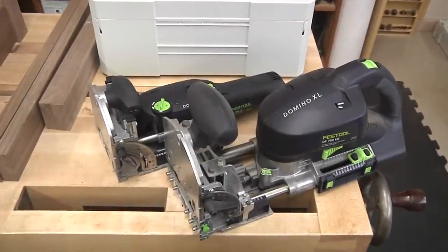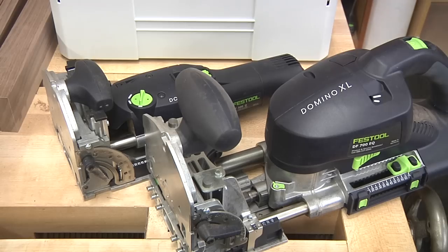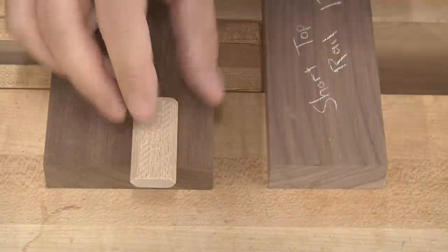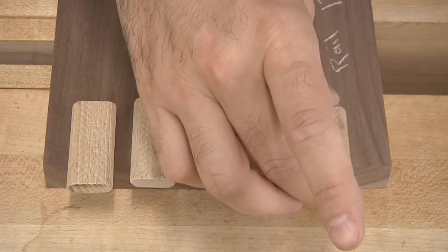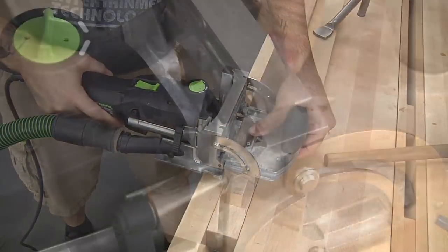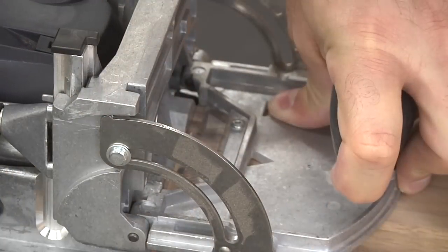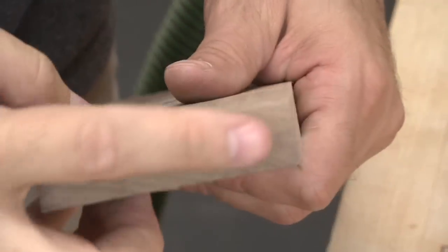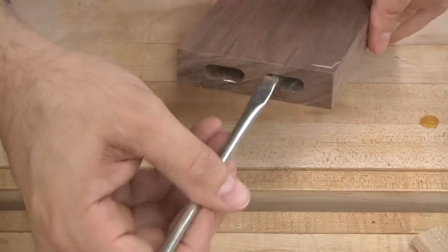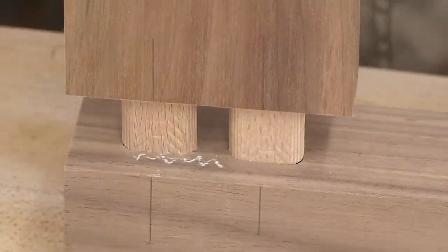I'll be using the Festool Domino for the main joints. The Domino comes in two flavors, the 500 and the 700. For this job I'll be using the smaller 500. Eight by 50 millimeter tenons should work nicely. The wide bottom rails will receive two tenons and the narrow top rails will receive one. Simple reference lines give me all the info I need, and from there it's just point and shoot. You're looking at 60 mortises cut in just 10 minutes. I like to glue my tenons into the rails ahead of time to make things easier later, and it's time for a dry assembly.